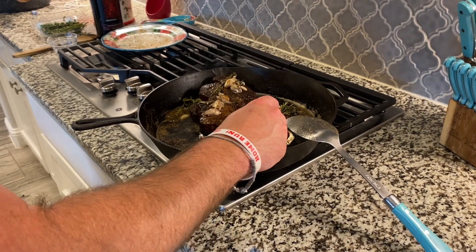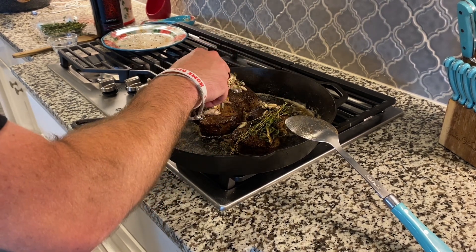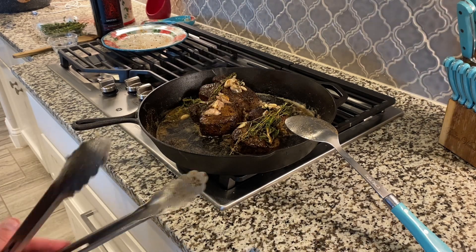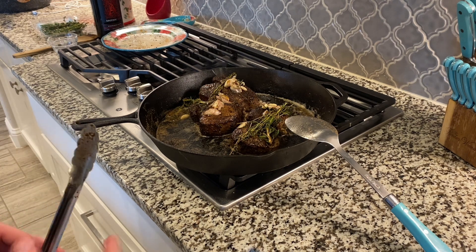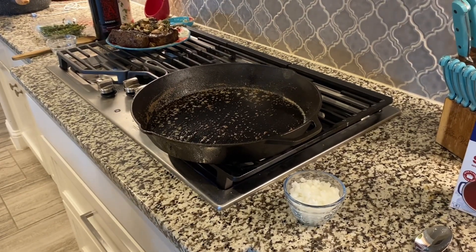Now that we've basted these steaks, we're sitting at about 125 to 130 internal. So I'm going to take these steaks, get them off to rest, they're going to carry over, and then we're going to go ahead and slice into them. Our potatoes are done — we'll show you what it looks like and we're ready to eat. Now that our steaks are resting and our potatoes are done, we're going to start on this pan sauce.